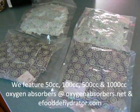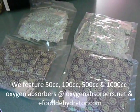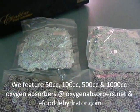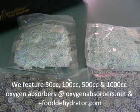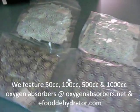Hi, it's Stephanie at OxygenAbsorbers.net and also eFoodDehydrator.com. I wanted to talk to you about oxygen absorbers and why you should use them for food dehydration, packaging, and camping.